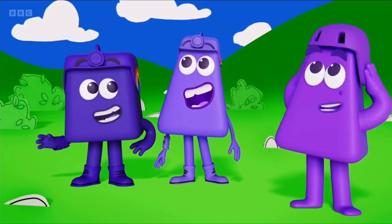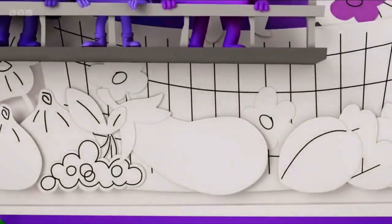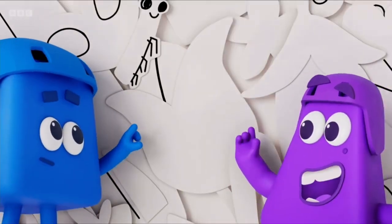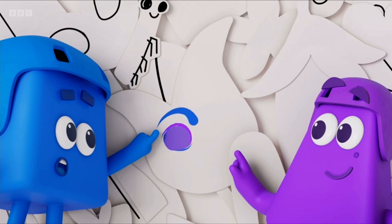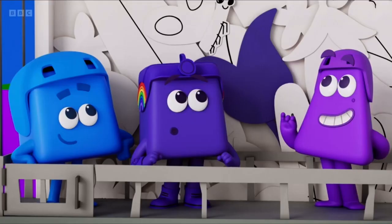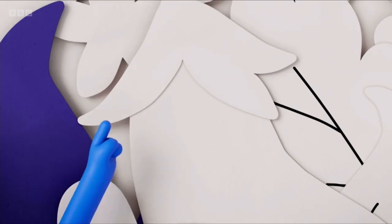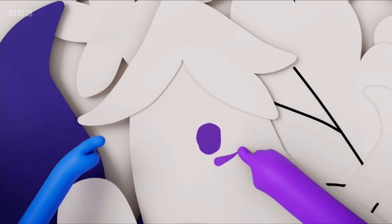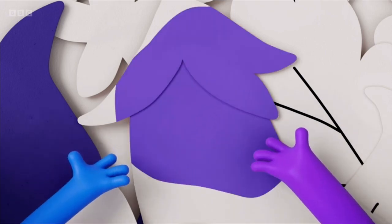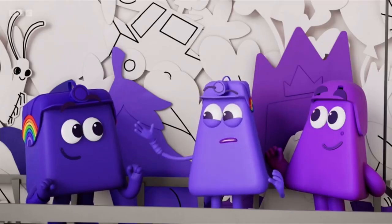Let's show them our new way of mixing. Purple and blue and a bit more blue — mix to make purpley blue, or as I like to call it, indigo. Blue and purple and a bit more purple — mix to make bluey purple. And this one's violet.